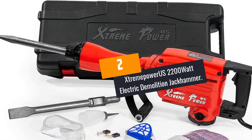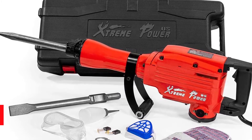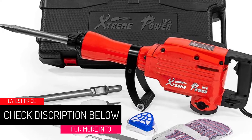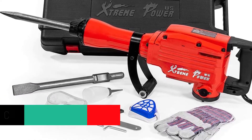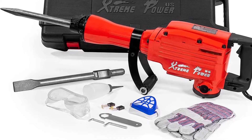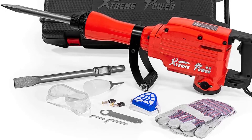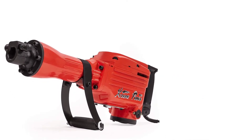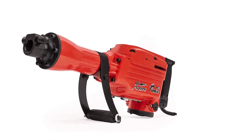At Number 2: Xtreme Power US 2200 Watt Electric Demolition Jackhammer. Removing tiles, repairing your wall, and other tasks can be a headache, but the Xtreme Power US Demolition Jackhammer can perform all those tasks easily and quickly. It is perfect for chipping, trenching, demolition, and breaking holes in concrete, tile stucco, block, brick, concrete, oil chimney, and much more.